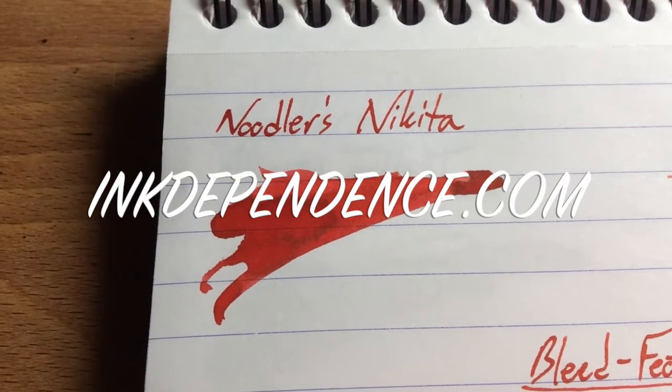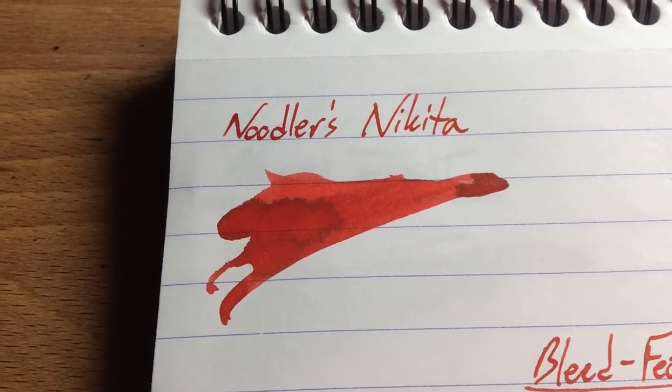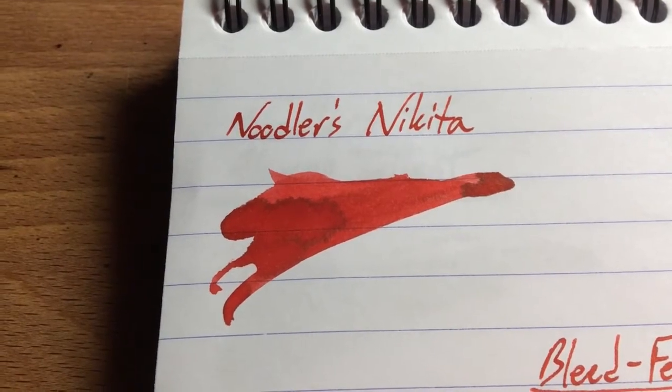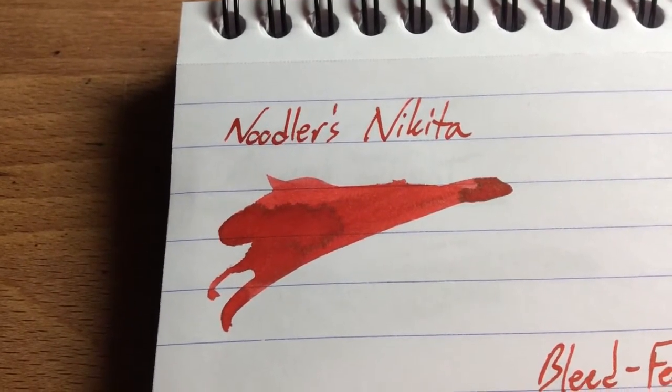Hi folks! Welcome to an InkDependence.com brief video review and water drop test. Today we've obviously got Noodler's Nikita. This is the second of the reds I've got handy from Noodler's. The first one is Park Red. If you haven't seen that review, go check it out.